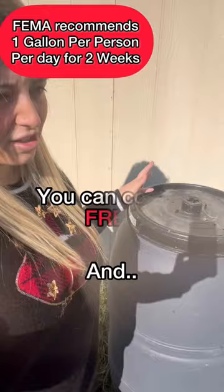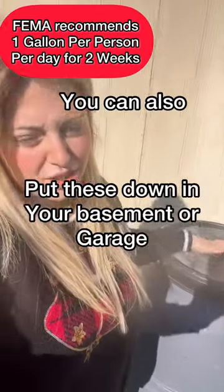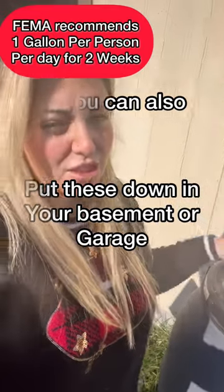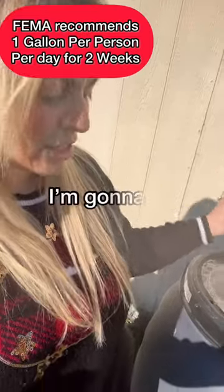You're collecting rainwater, and you can also put these down in your prepper pantry, which is going to be one of the projects I'm going to be doing soon.